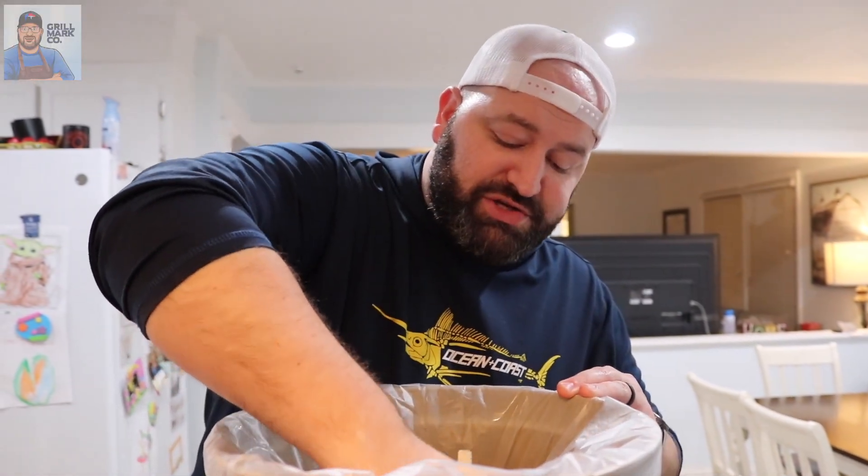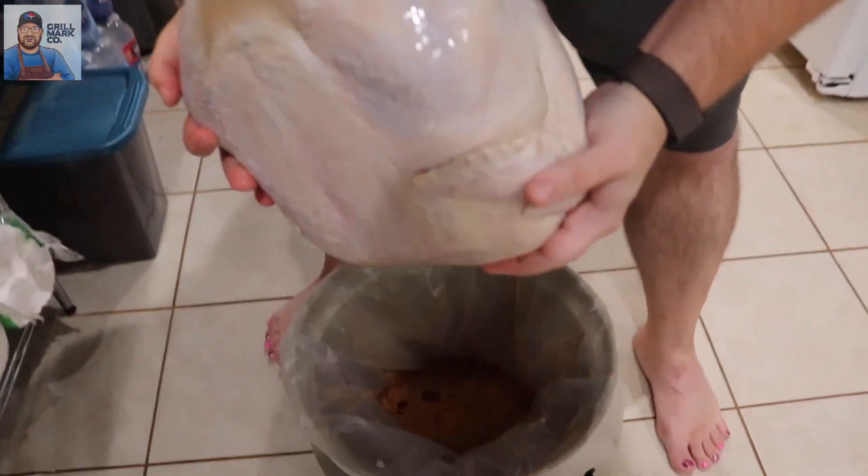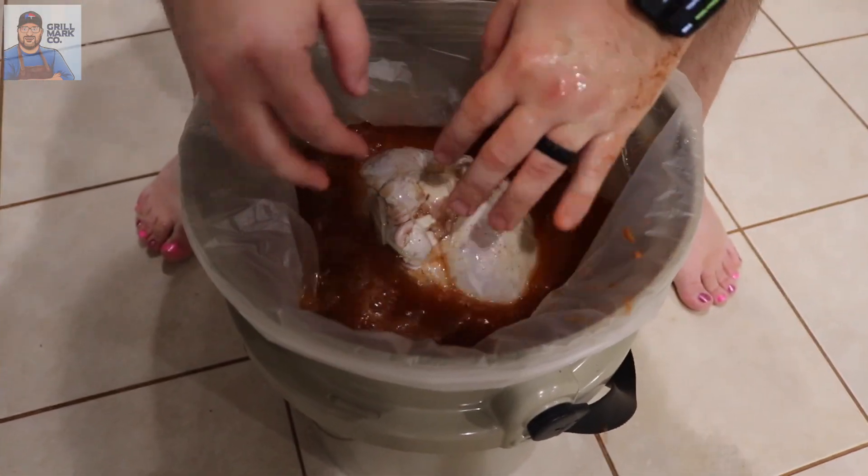I didn't really believe in brining before last year's video, but I'll tell you what, it makes a huge, huge difference. Now we're going to get this beautiful big-breasted turkey into the bucket. Once it's down in the brine, you're supposed to brine it for about an hour per pound. This is a 20-pound turkey, so we're going to be brining it all night into the morning and into the afternoon when we do our smoke tomorrow. We're going to add a little ice because it won't fit in my fridge, but the ice, the fact that the turkey is still frozen, and the amazing Yeti bucket will keep it nice and cool.